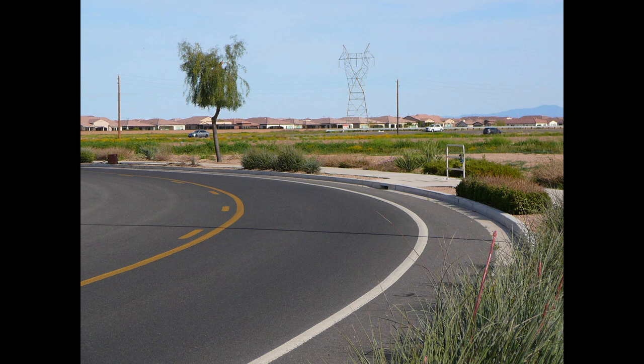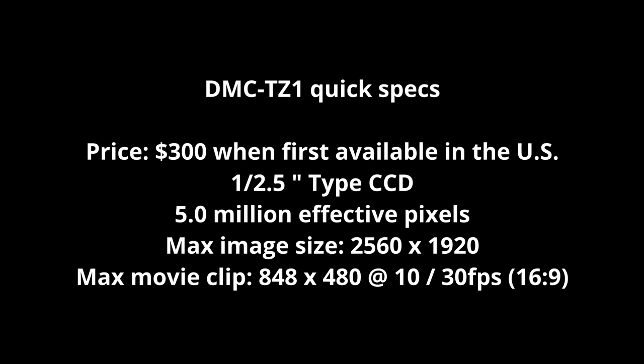It's a decent camera. It takes good pictures — good enough for social media. I enjoy taking it with me. It's very pocketable, and I think the quality speaks for itself.